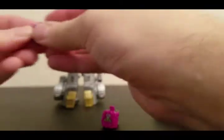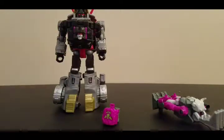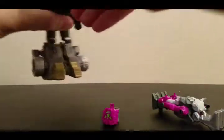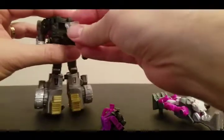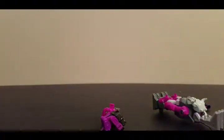And as I said, you can also stick Mindwipe's face there. You've got the little covers that go over the Prime Armor to fit that space.